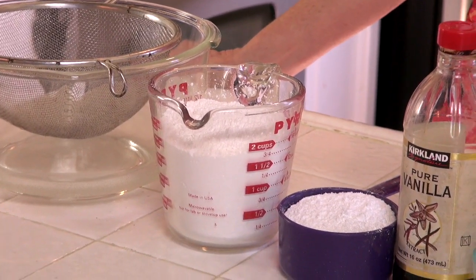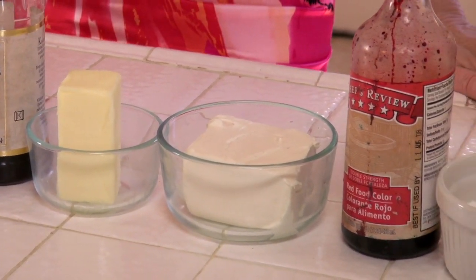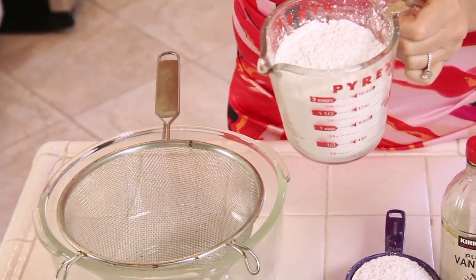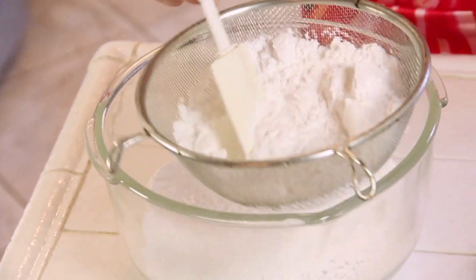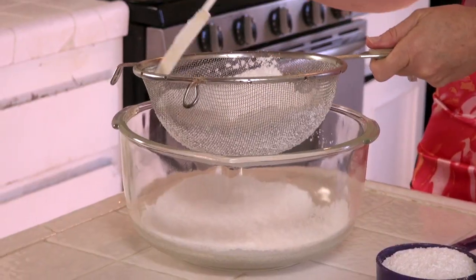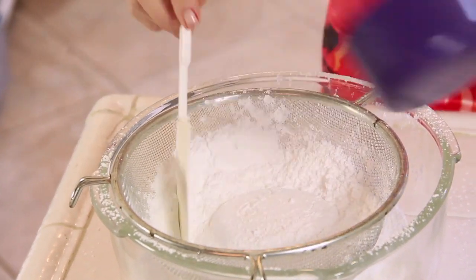Now we're going to make a frosting. The ingredients for the frosting are powdered sugar — also called confectioner's sugar — vanilla extract, butter, cream cheese, and for decorating I'm going to use red food coloring and granulated sugar. Because this is a special cake for Valentine's Day, I love my Valentines. I'm going to sift the frosting, which I usually don't do. If you don't like doing this, you may skip the sifting — it's not going to kill the cake, it'll just make it smoother. So we're doing three cups of powdered sugar.